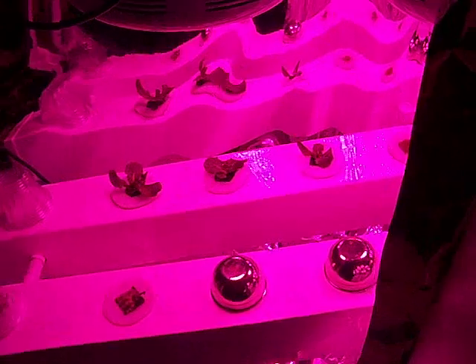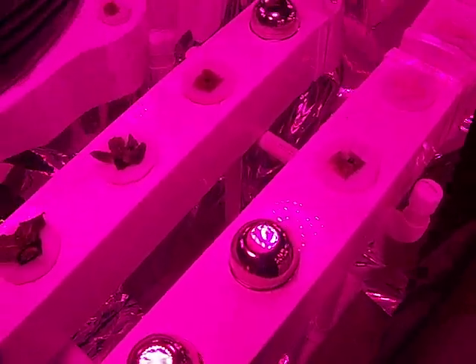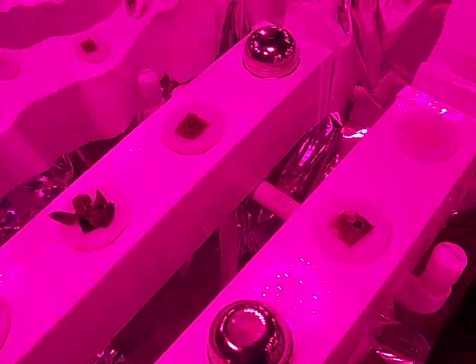So I had to go ahead and put on the clear top. One thing I've found from my little test over here is that the seeds really don't seem to care if they're in the light or in the dark when you germinate them, as long as you keep them humid.